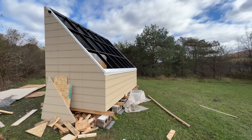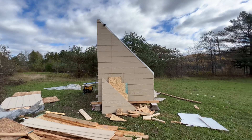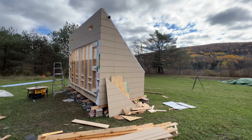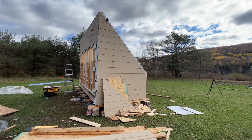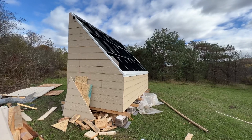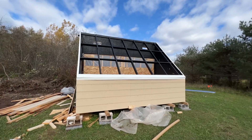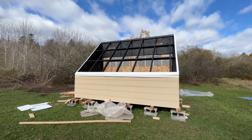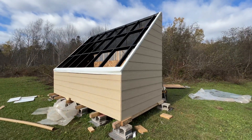This is pretty much the exact size that the Virginia Tech plans called for. We plan on building another one with interior dimensions of around 8 foot by 20 foot, but this is a great starter and a good test to see how it goes, because we are in Canada and it's October right now, so we'll see how it works throughout the winter.